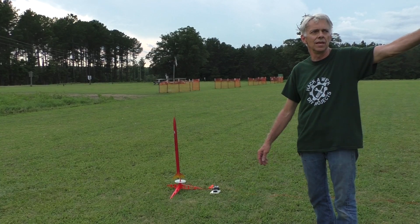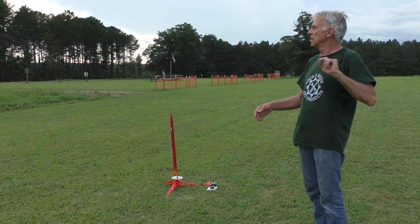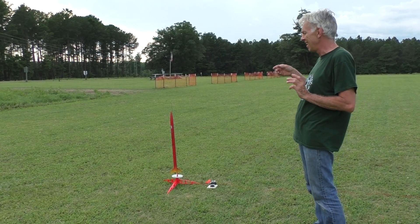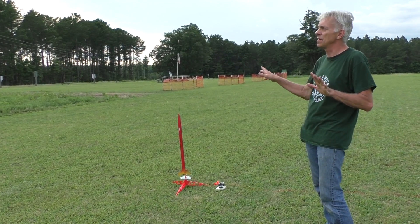There's a huge field in front of me — behind you as the viewer — and there's a little bit of breeze blowing this way right now, though it calmed down. Calm before the storm — there is a thunderstorm headed our way. I've got a B6-4 in here, shouldn't go too high, just want to see how it flies first.